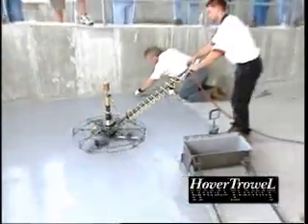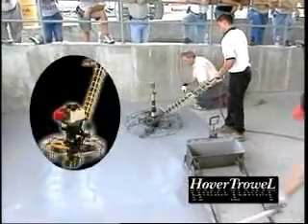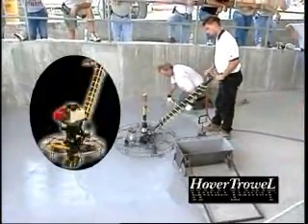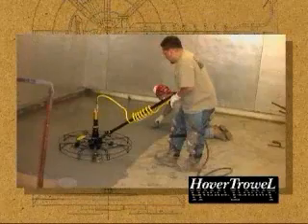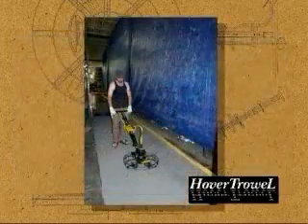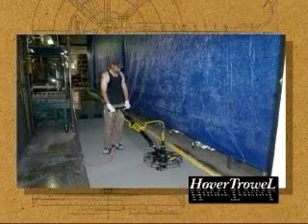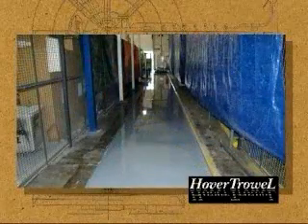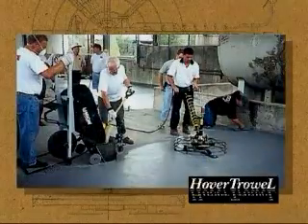The hover trowel's high torque model is required to finish this system, although the four-cycle engine also has enough torque loading power where gasoline engines are permitted. These cementitious urethane toppings can be installed as efficiently and easily as a conventional epoxy topping with a hover trowel and our roller screed. Whether your crews are experienced or not, this equipment can help your bottom line.